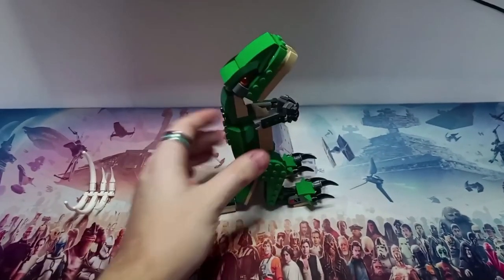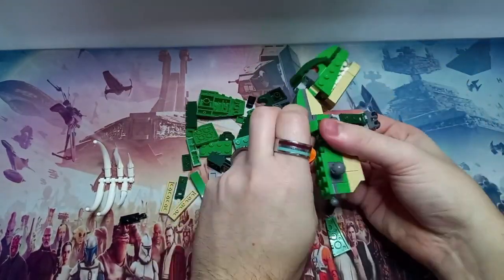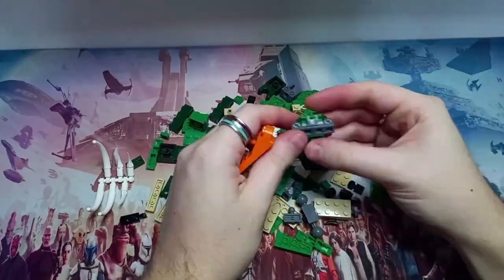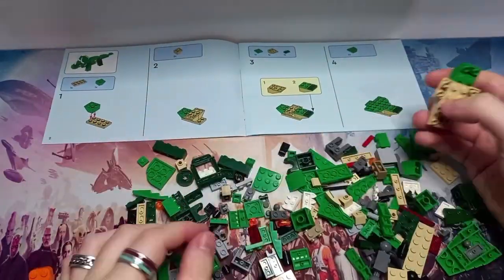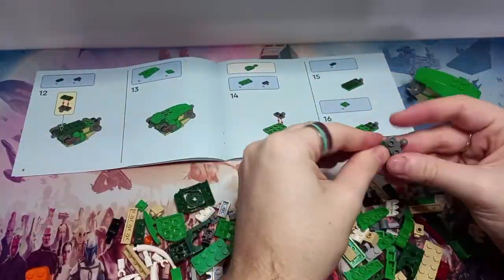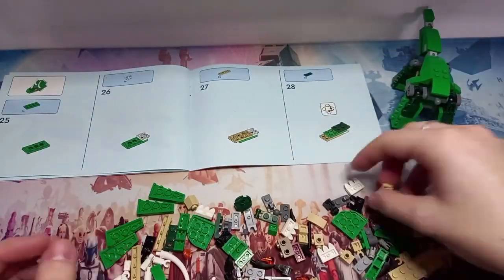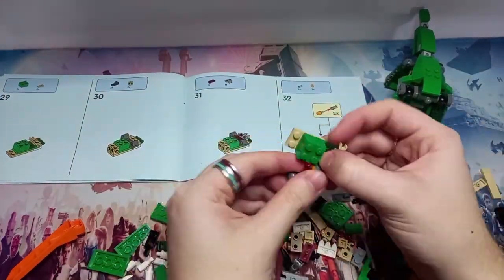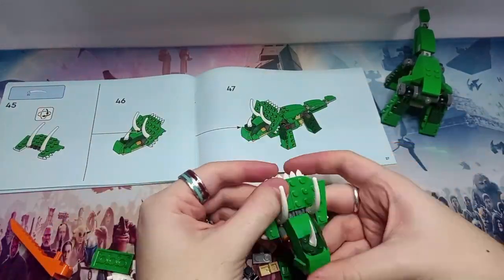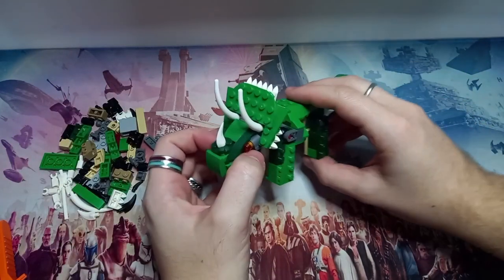Next up is the Triceratops. I decided to break down the T-Rex first, which made finding pieces much easier. By the end I realised the eyes and one of the leg joints were the exact same as the T-Rex, so I didn't actually need to break it down. The Triceratops was a bit easier to build than the T-Rex and I think it turned out a bit better. We also get a bunch of spare pieces, as expected with alternate builds in Creator 3-in-1 sets.